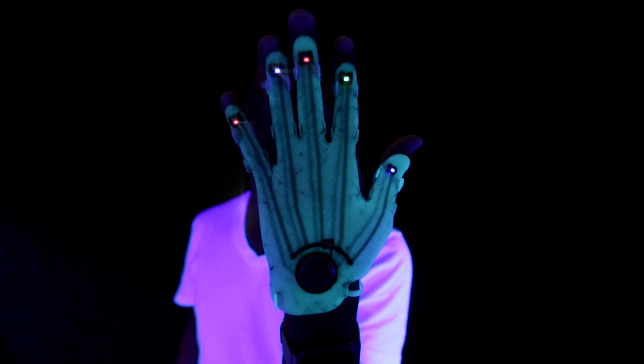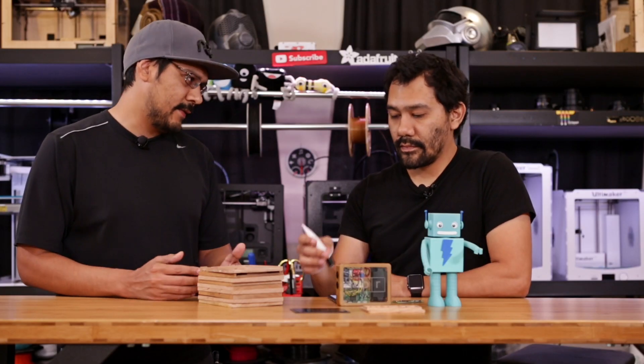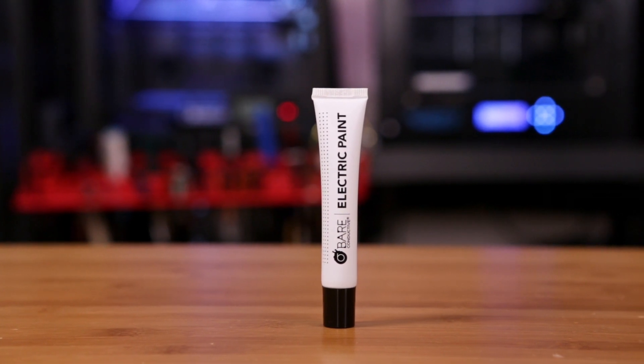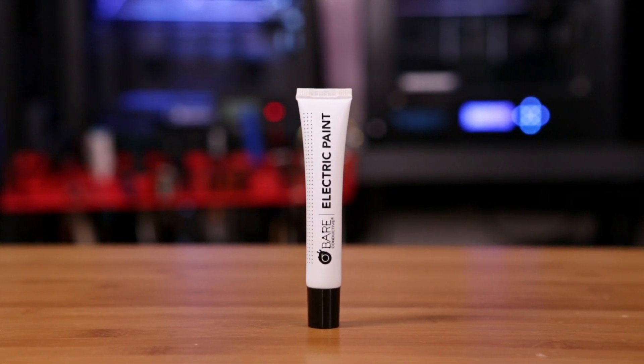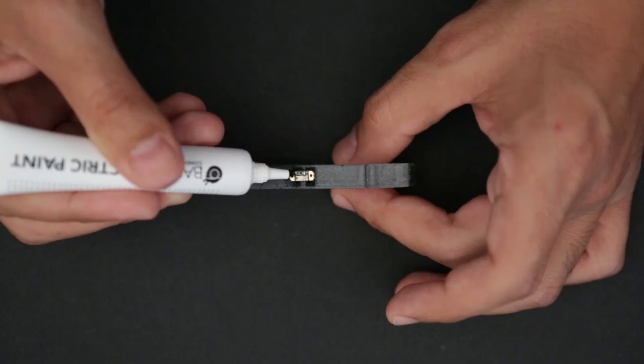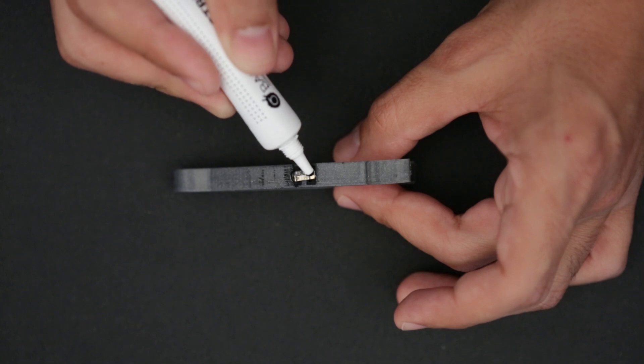You're probably wondering how do you connect wires to plastic — you can't solder to it. So we're connecting the wires to the buttons using bare conductive paint. We've used this on those other two projects as well. It's a paint that has conductive particles in it, and it dries over time, so it works really well in this project.